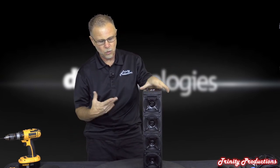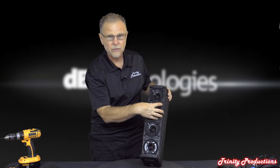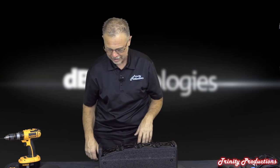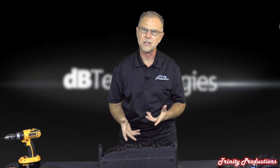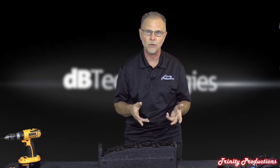Standard paper cone speakers with fabric surrounds, full range down to the crossover point of 160 Hz. Solid wood construction. The drivers are held in with Phillips screws - we're going to get those removed and see what these little 4-inch speakers are all about in the DB Technologies ES 1203.